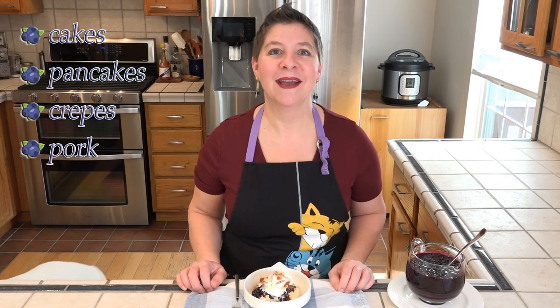This topping is delicious on cakes, pancakes, crepes, pork, ice cream, and all other manner of desserts and main dishes. I'm putting it on shortcakes.